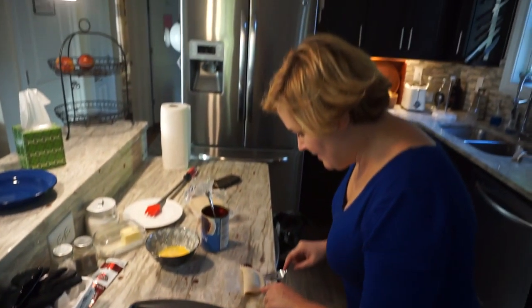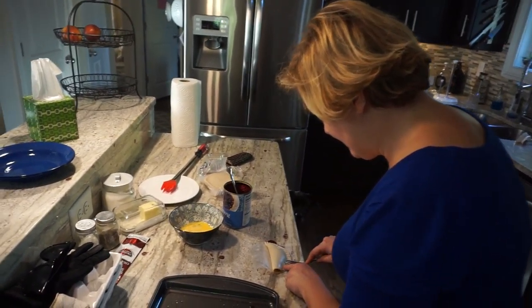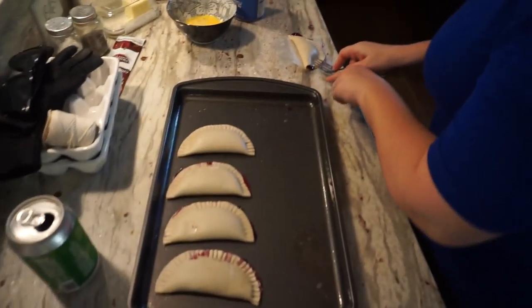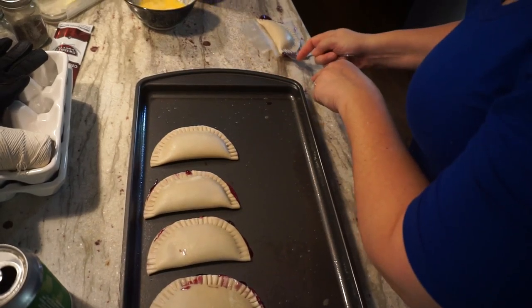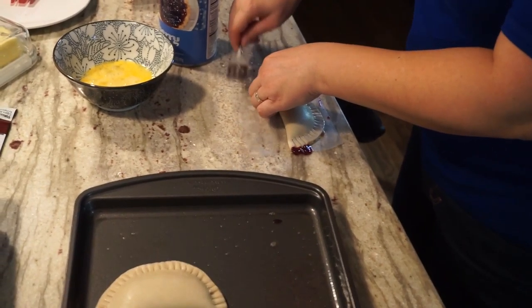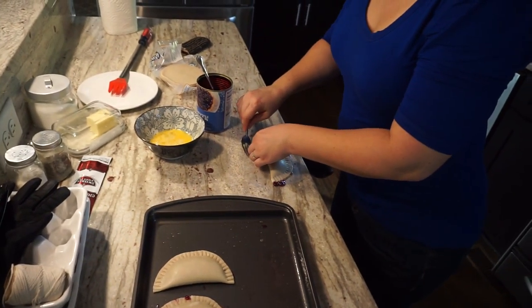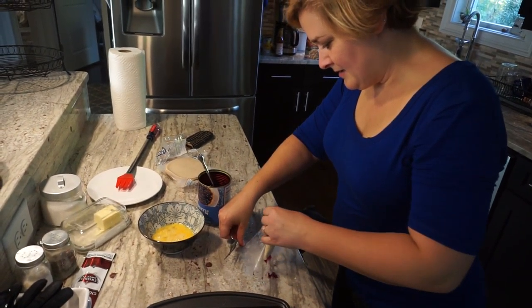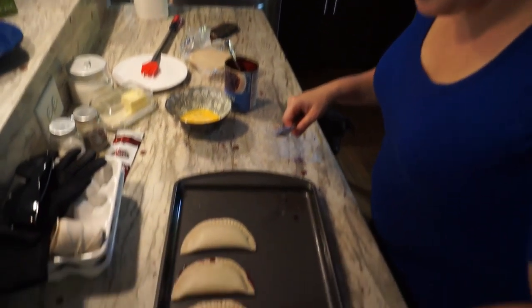I am making blueberry empanadas. You take an empanada dough thing — a pie — and you put a little bit of egg all around just the edges.